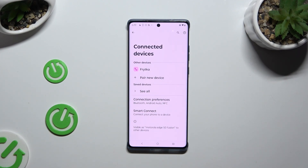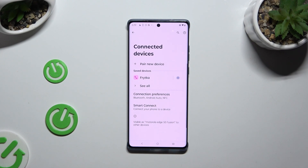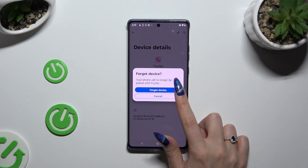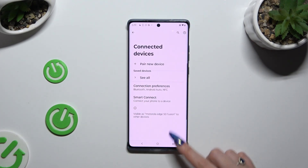As you can see, my devices were successfully connected. Thanks so much for watching — if you enjoyed this video, leave a like, comment, and subscribe.